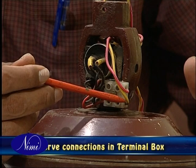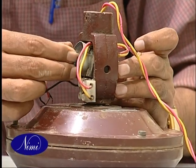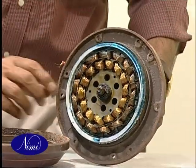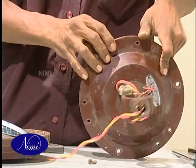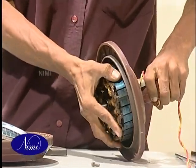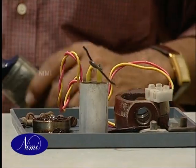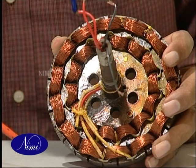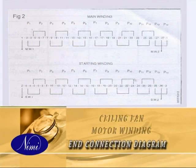Observe the connections in the terminal box, mark them in a separate sheet of paper and disconnect them. Dismantle the fan and remove the stator. Take care to retain the removed screws and loose parts in a separate tray. Untie the end connections from the winding.